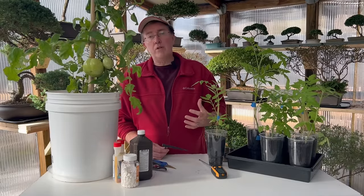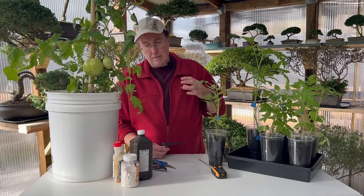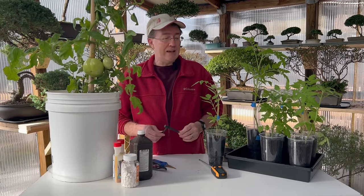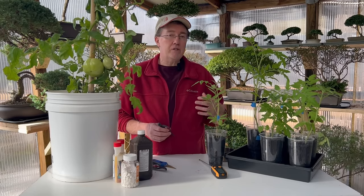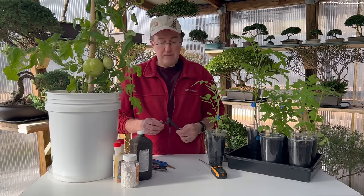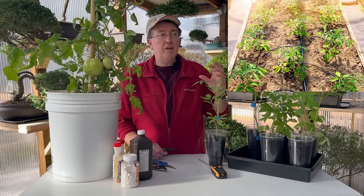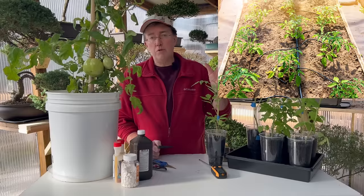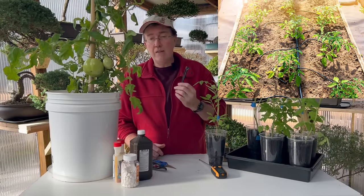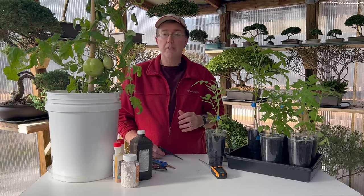Consistent watering is extremely important, especially as your fruit starts to set. If you fail to water in a consistent pattern, you're going to have problems such as splitting and possibly weakening the plant so that insects like aphids can attack it. One of my favorite things is a micro-irrigation system — even without a traditional system, you can hook one up to your faucet with a timer to take the work out of watering.